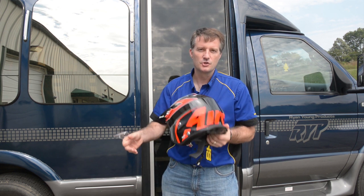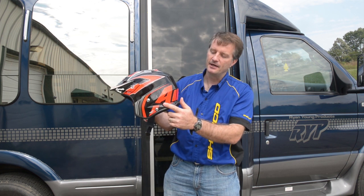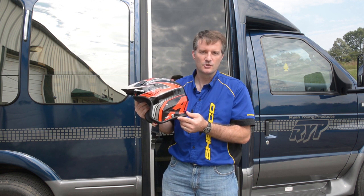Super comfortable, super lightweight, very attractive modern styling. You can see here in the back — really cool graphics. So this is our number one seller right now, it retails for $320.